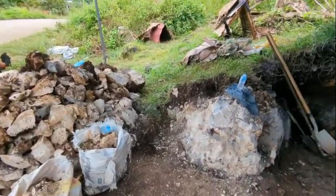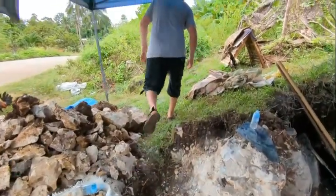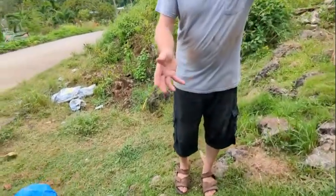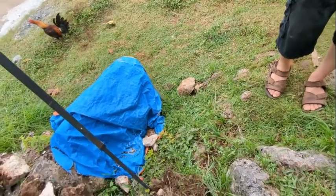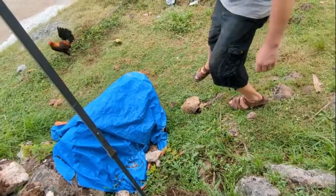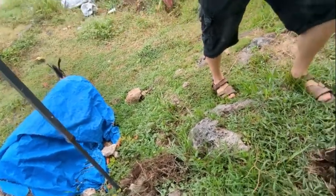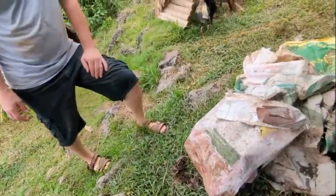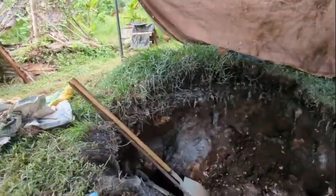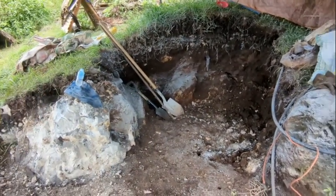We still didn't get very far — there's still a long way to go. We need to go back another 60 feet, so it's going to take a few days, weeks, or months until we get this area cleared out to be able to park in here and get ready to build our addition to our house.